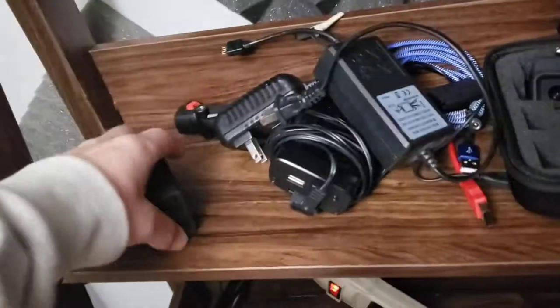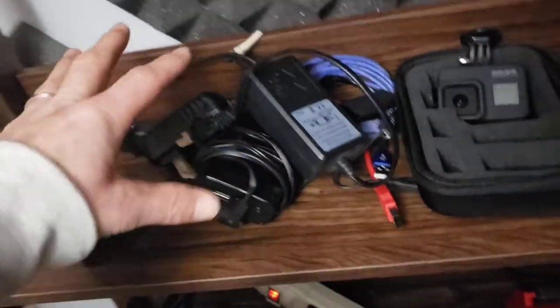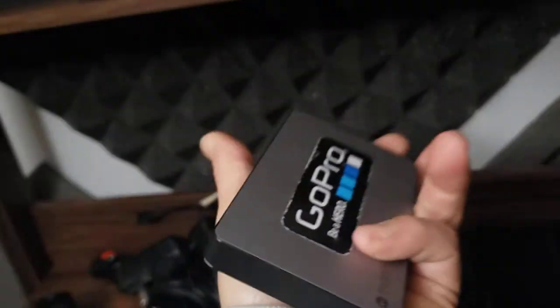Coming up here, there's my GoPro. Here are all the little components for my Rhino Arc sliders and more GoPro stuff. This Mophie is awesome — it's charged up. There's also a Bluetooth speaker and mice.